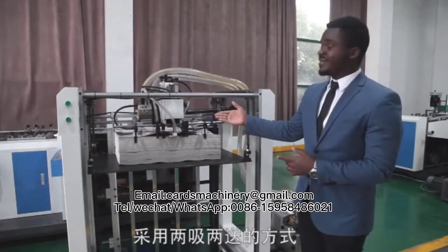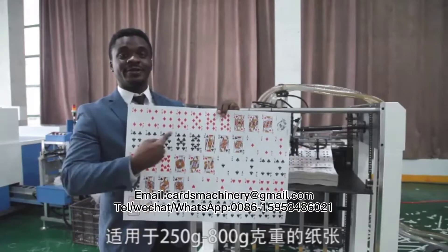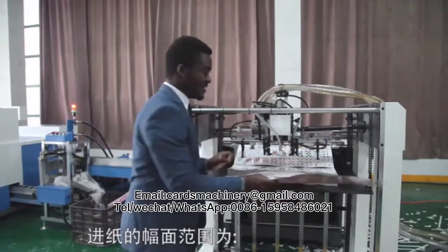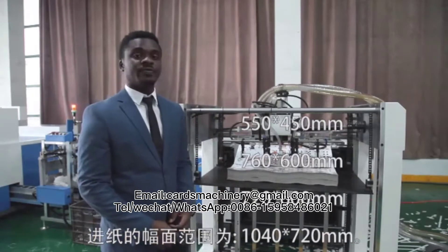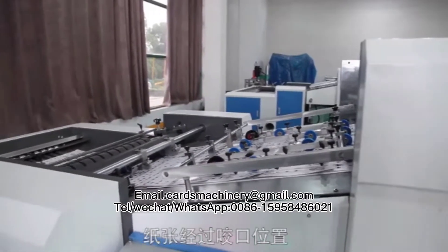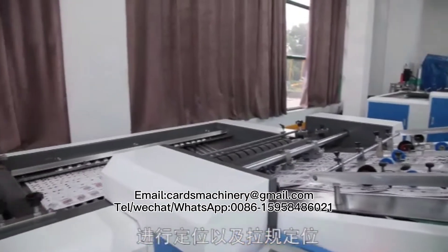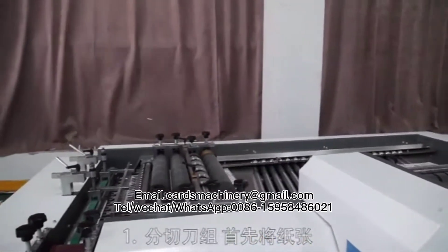Automatic Cards Matching Machine with Film Packing System. Our machine uses a robotic feeder system equipped with a four suction disc component to separate and feed sheets with a weight range of 250 GSM to 800 GSM. Sheets with dimensions ranging from 550 x 450 mm to 760 x 600 mm, and 720 x 600 mm to 1040 x 720 mm.